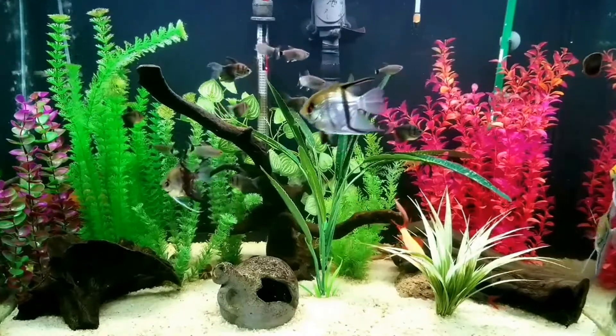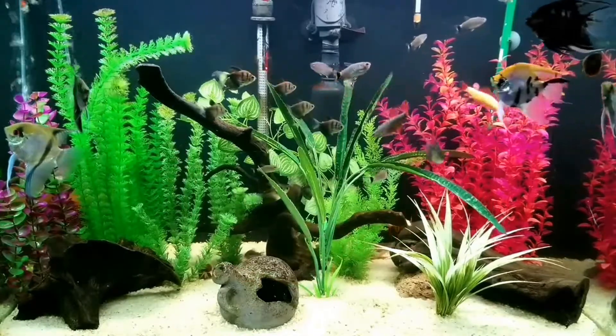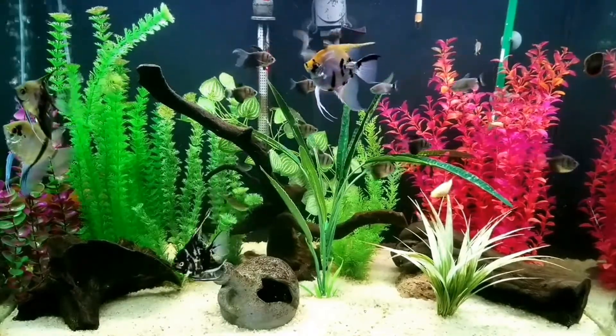Of my four show tanks, this one is by far the most work. With the lovely colors and assortment of inhabitants, it's a fun aquarium to watch. There's always a ton of activity going on to enjoy.